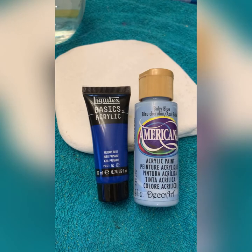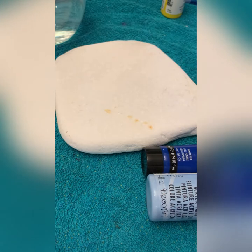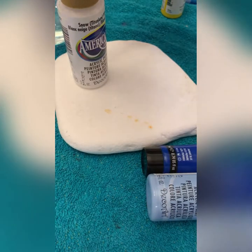Hey everyone, let's paint a happy little hillside! I'm going to be using acrylic paint, a Blemish Santorini stone, some Posca pens, and some dotting tools. I'm just looking for something circular to make the sun with.